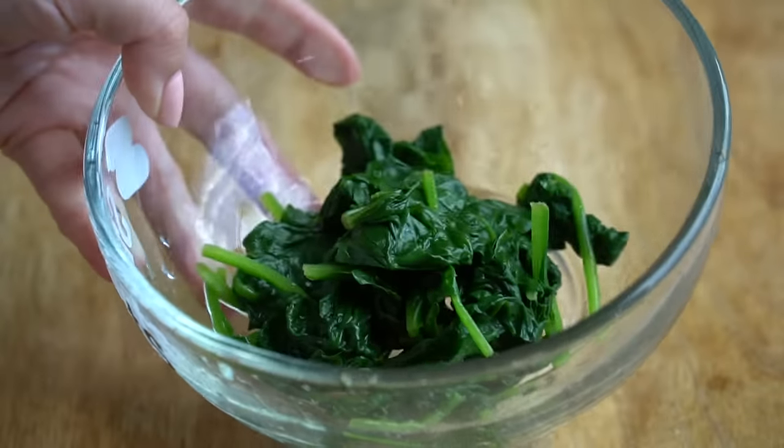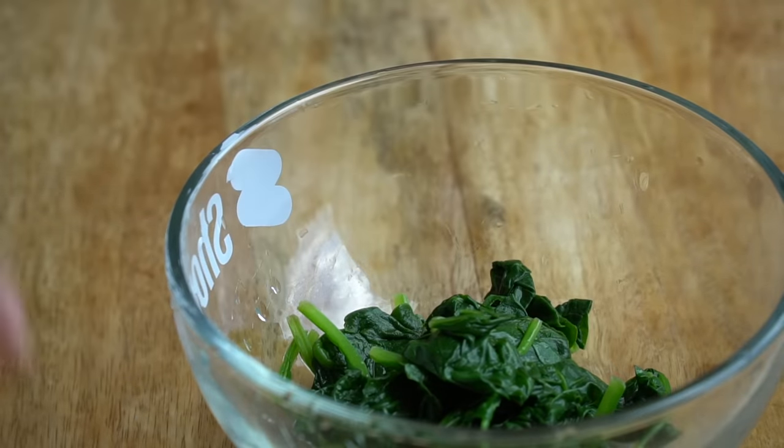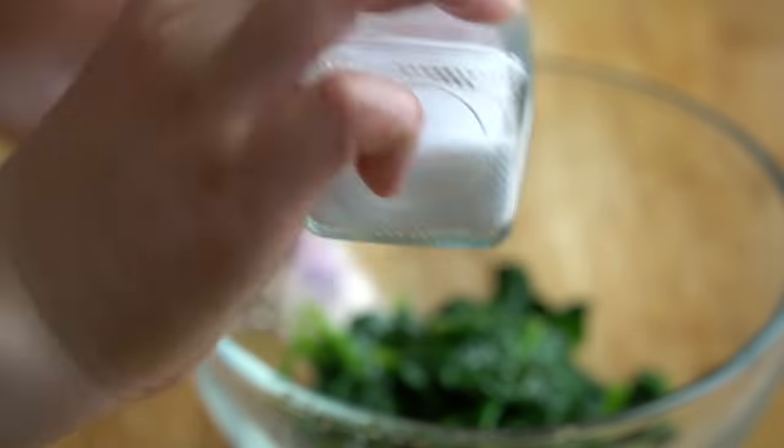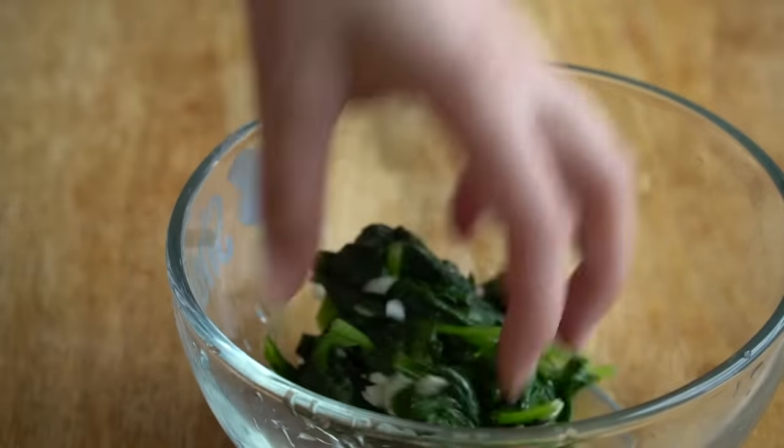I'm only making this for one, but if you're making it for a lot of people, you can throw in like two more handfuls — they just shrivel up. Add a little bit of sesame oil on top, some salt, and then fresh garlic. This is also how you would make a spinach banchan.